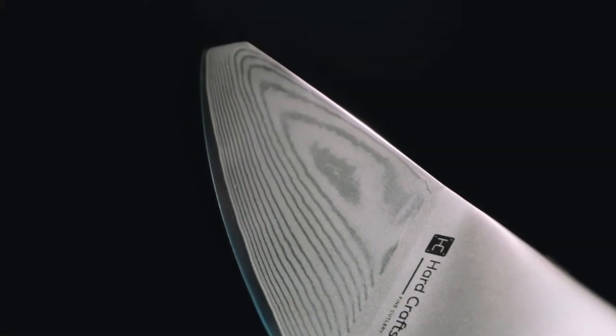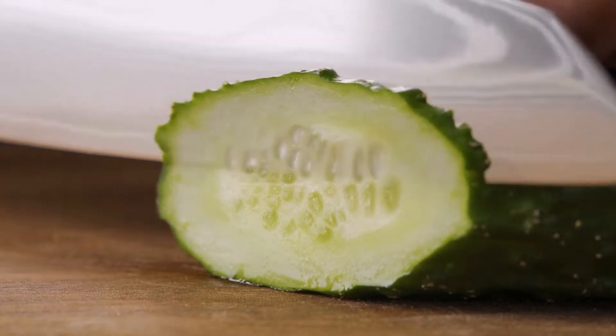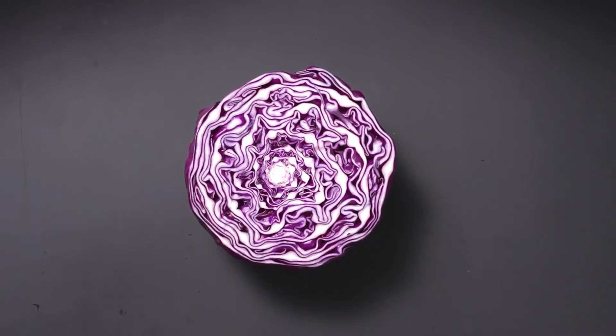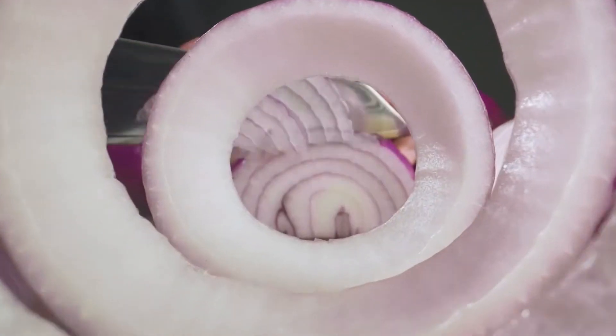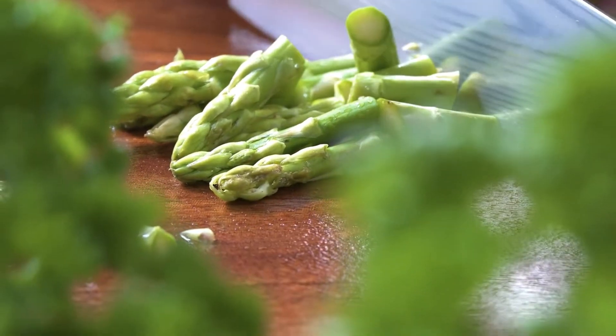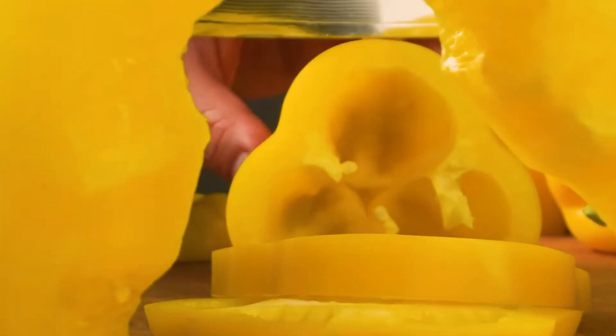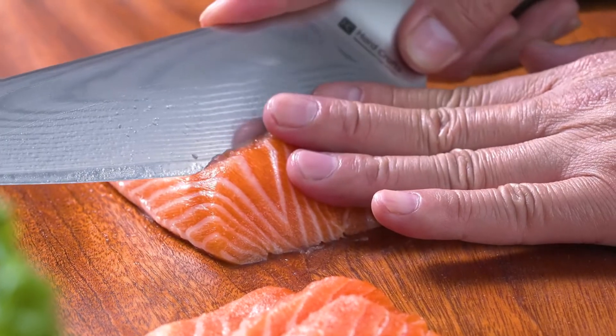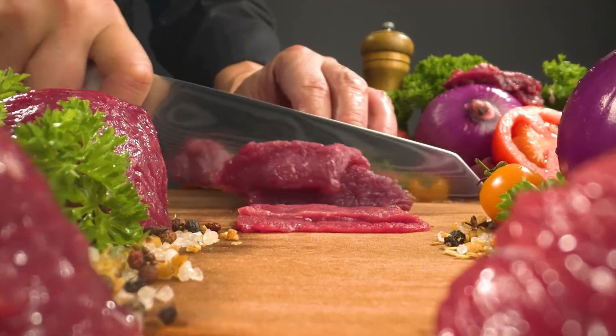First off, let's talk about the blade. Enveloped in 33 layers of premium Damascus steel on each side, the cutting core of Reel is made from uniquely formulated VG10 high-carbon steel. It boasts up to 62 Rockwell hardness and is honed to an extremely sharp edge with exceptional retention.